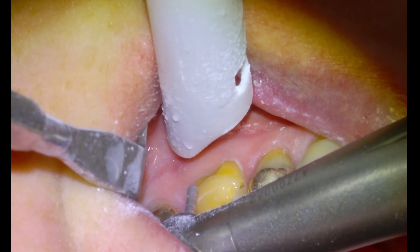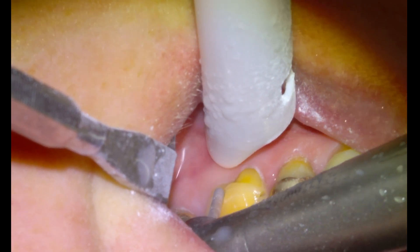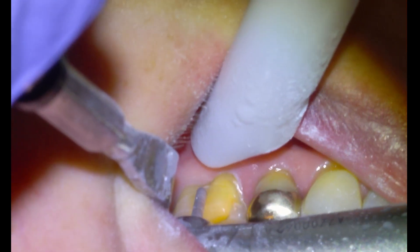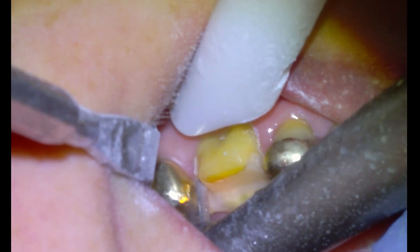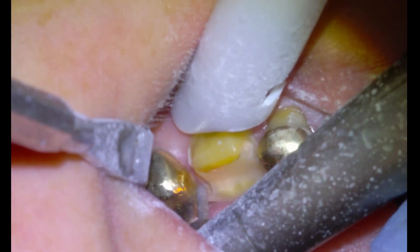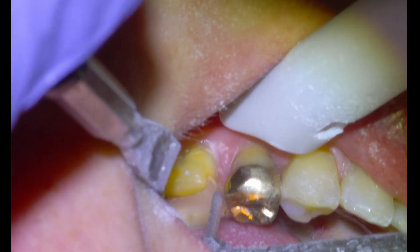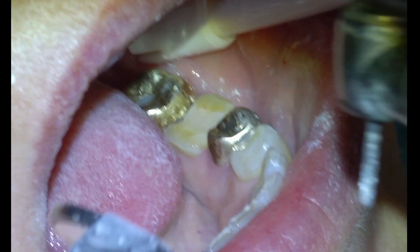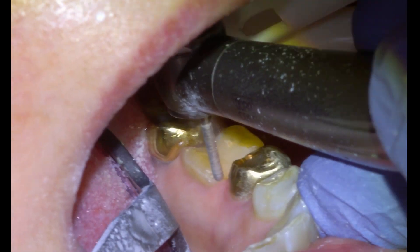We're going to start with our axial reduction on the buccal surface. It wasn't necessary to extend the margin down to the gum line, so we're going to leave it a couple millimeters supragingival on the buccal surface. Then we're going to do our interproximal reduction down to the gum line. We're working against two gold crowns so we'll probably scratch them here and there, but we'll polish them up before we scan. Then we're going to move back to nine o'clock and reduce the lingual axial surface of the tooth.